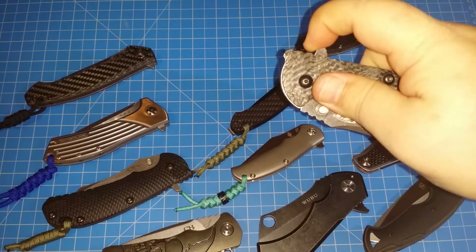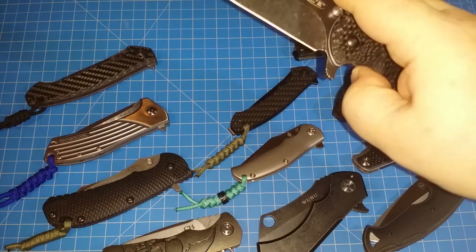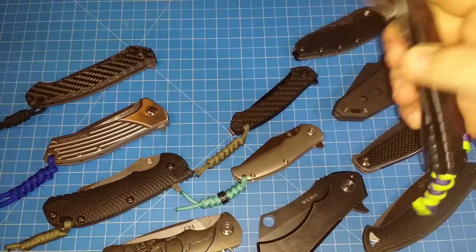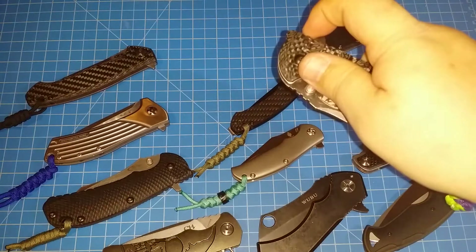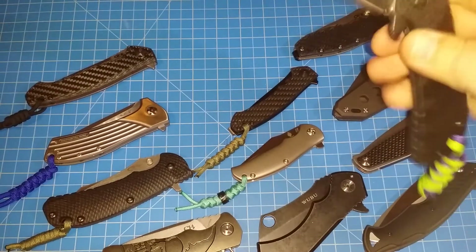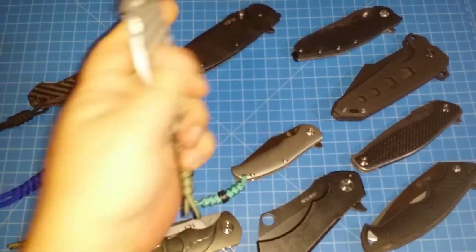Here's the 560 non-modified. I just want to show you — even with the bigger blade and no modifications, it still flips like a dream. The detent is perfect, everything's perfect on these 560s. It's just a matter of whether you want something that big in your pocket, but you can't go wrong.